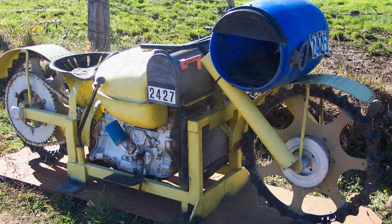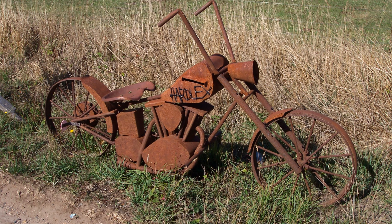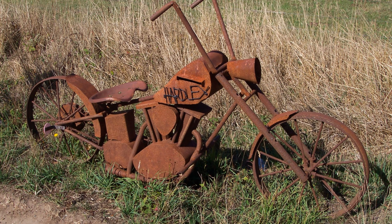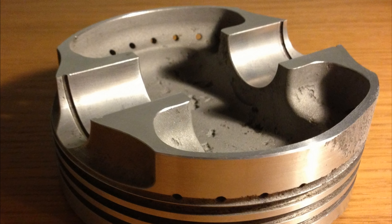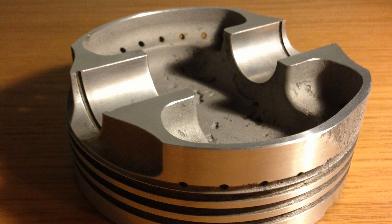And here's just a couple of old mailboxes that I found on my travels, made from old farm implements — they look pretty cool. And finally, this is old Burt Munro's idea: get a piston, chop it in half, and you've got yourself a pretty freaking awesome ashtray.